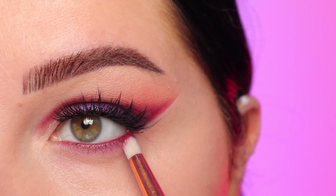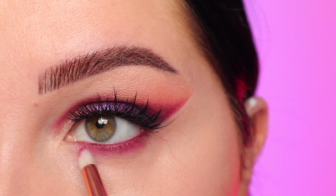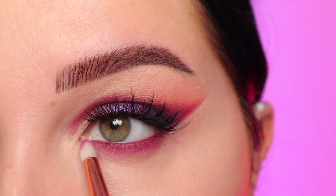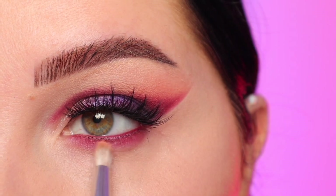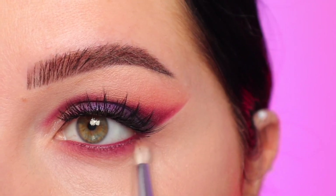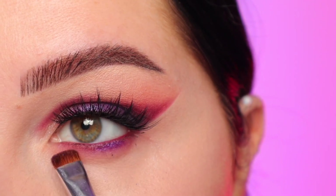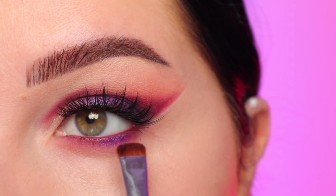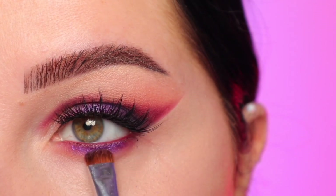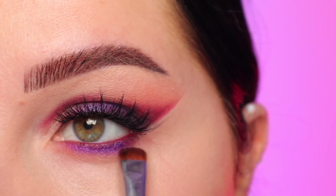Now I'm going in with my Urban Decay 24/7 liner in the shade Alkaline, which is one of my favorites — it's like the exact color as that pinky burgundy shade in the palette. I'm buffing that on the lower lash line with a pencil brush, then taking the shade Peachy to buff it out. Now I'm taking the purple shade — I applied Fix Plus onto my brush because I already have my concealer on and I want to limit fallout. I'm running that all over the lash line; it'll be a little more foiled down there, but it really makes it pop.